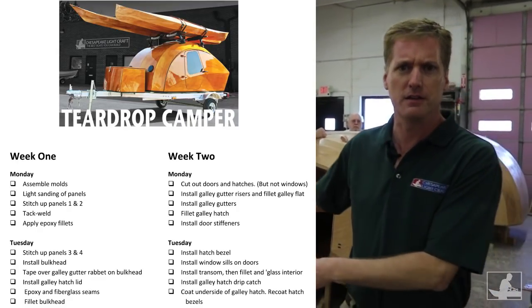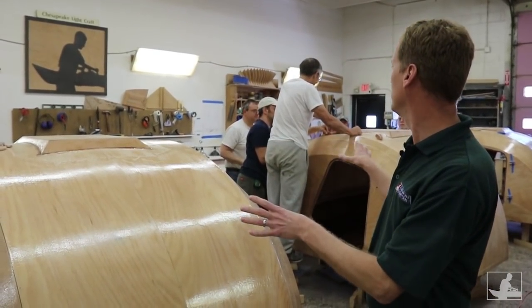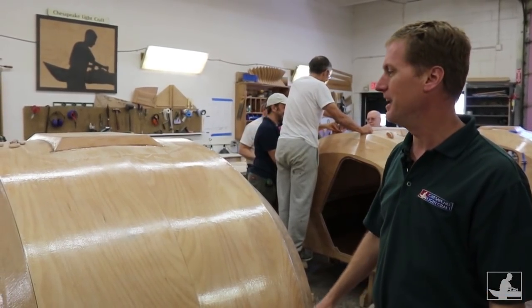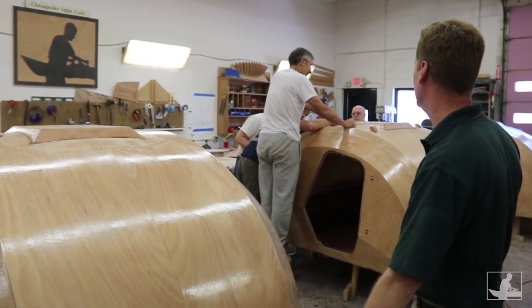They're in their second week here building teardrop campers and unbelievably everybody is still standing and even smiling. As you can see, we've got teardrop campers almost put together. Looks like today they're putting on doors. Let's go take a look.